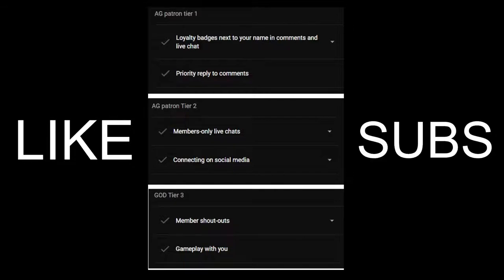If you want to become a member to support the channel, you can click the join button next to the subscribe button. You'll see three subscription options, each with their own perks. Click on a perk to expand and see its description. Please consider becoming a member if you're interested.